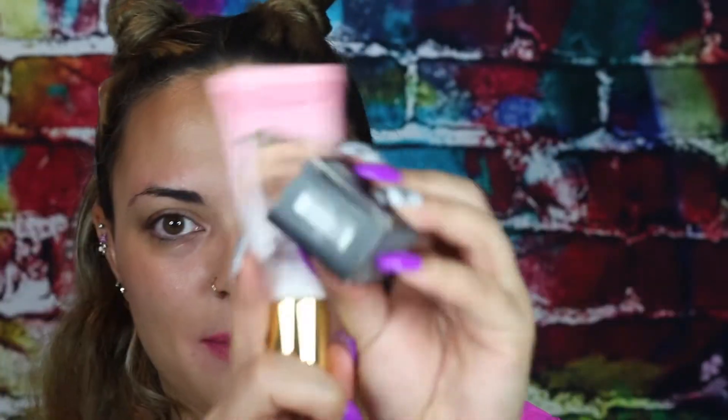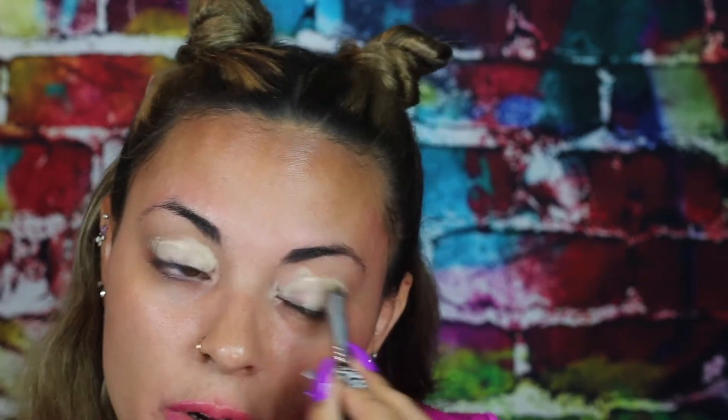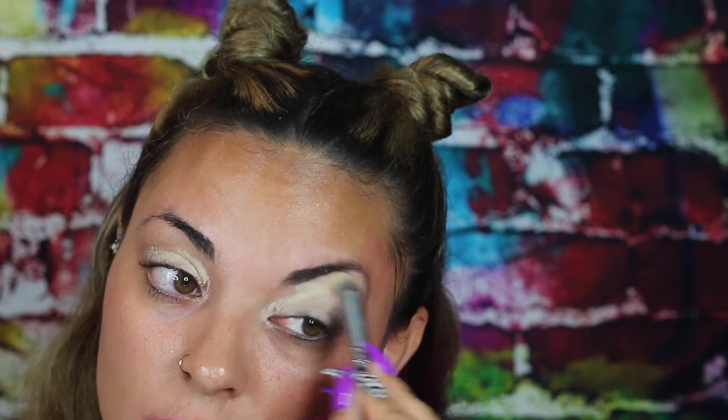We're going to prime as always — I don't really change much when I like a product, don't fix what isn't broken. I'm using the MAC paint pot in Soft Ochre and the Too Faced Primed and Peachy primer.